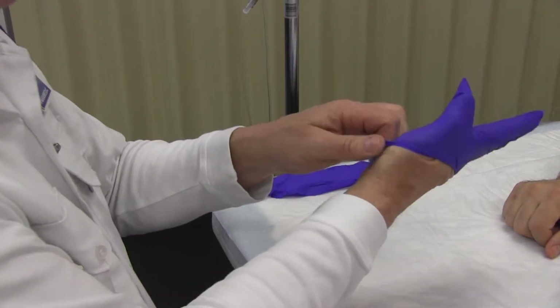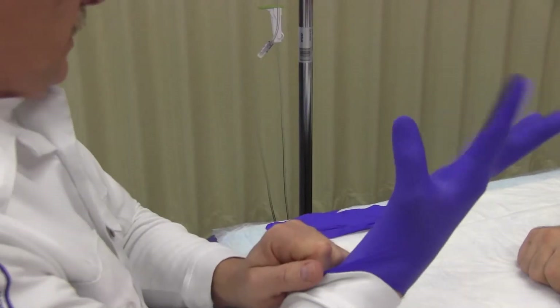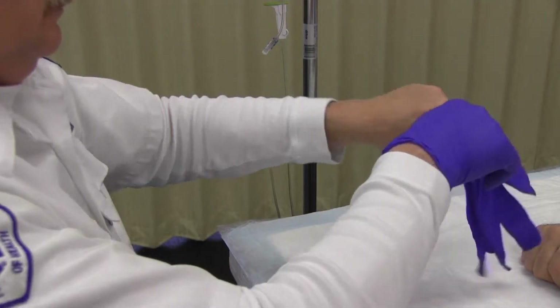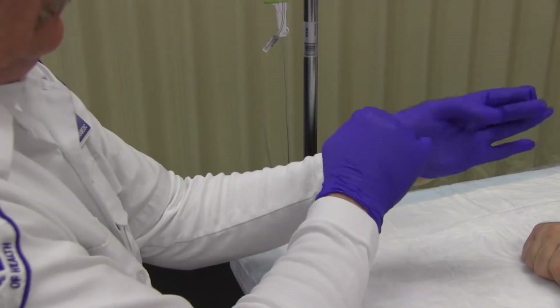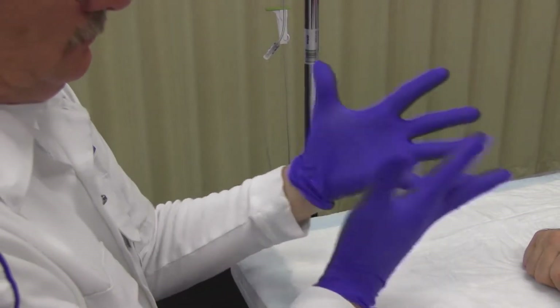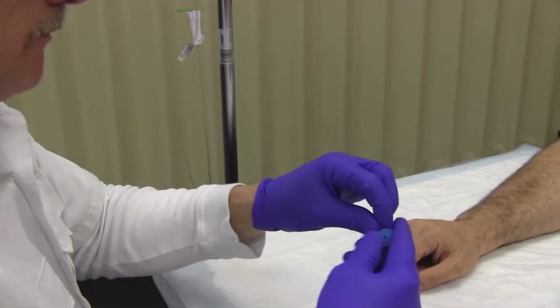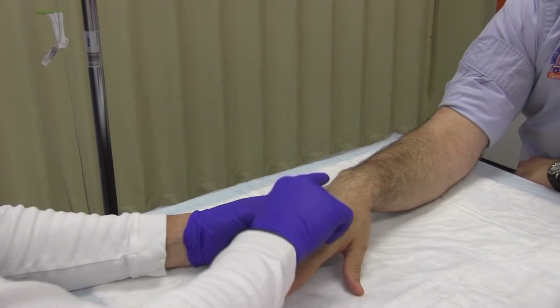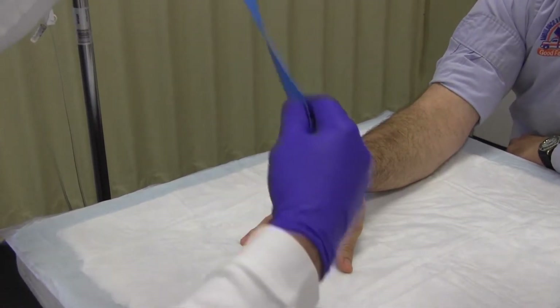Don gloves in preparation for starting the IV. Check for likely sites to start the IV and place a tourniquet on the patient's arm.